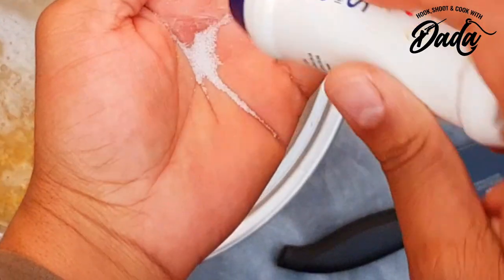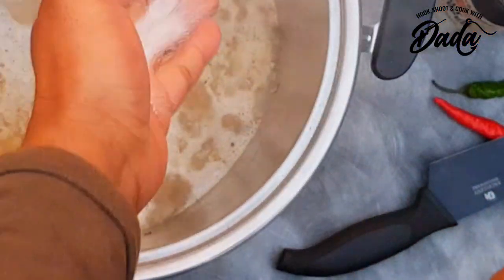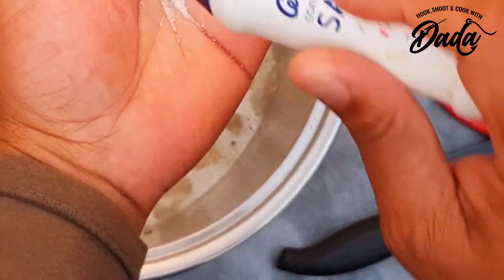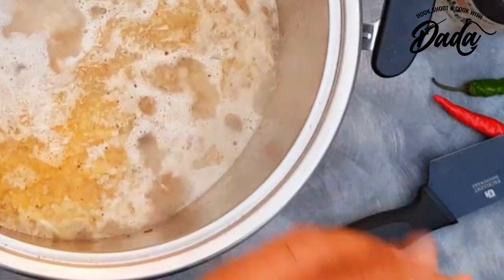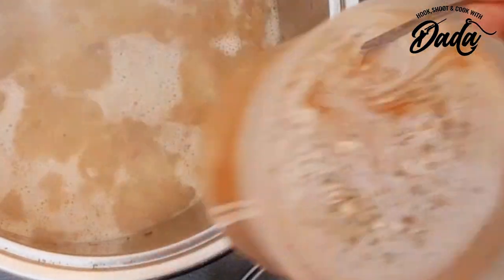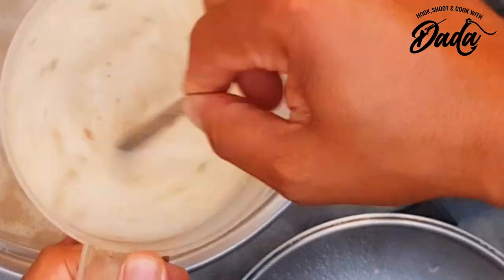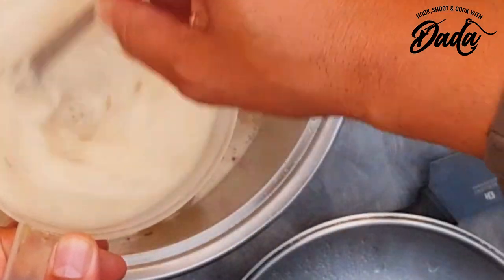I'll just gauge with my hand — water, a little bit of salt. This is the cream of mushroom soup going in.